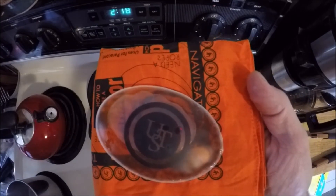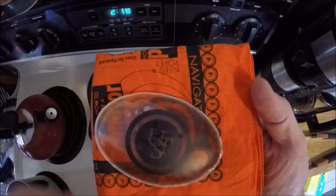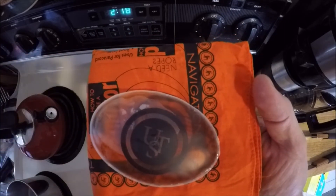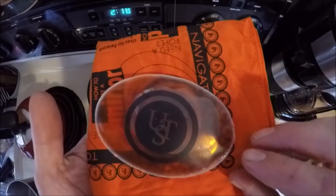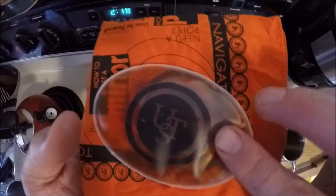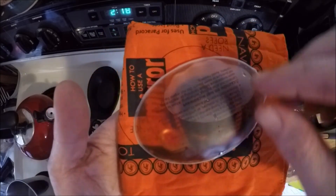There's steam coming out of there. I wouldn't put this right in your pocket — it's going to be quite the hand warmer. Let it cool down for a few minutes. But you can tell all those crystals have been dissolved — I can see that metal disc again.